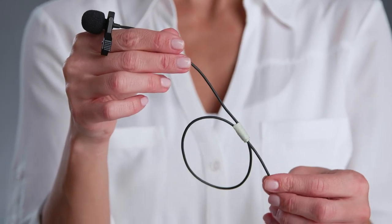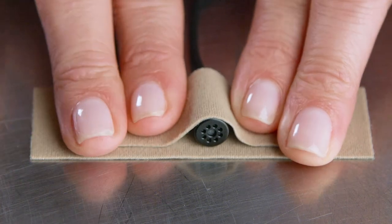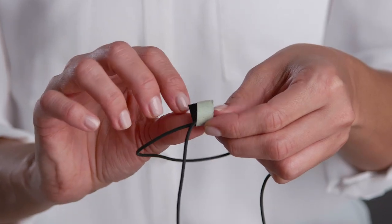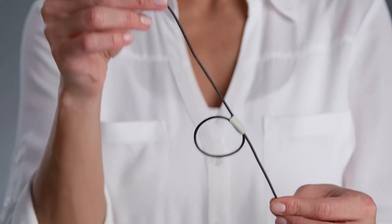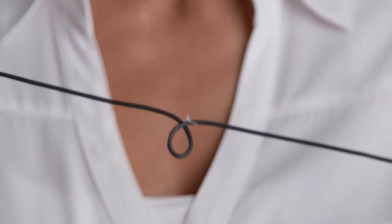Before we dive into the five tips, we want to teach you common mounting techniques we will use throughout this video. First, we are going to show you how to create a strain relief loop to guard against tugs and jerks that will ruin your take. To create a strain relief loop, loosely make a hoop in the cable about two to four inches below the mic itself. Then, with a small strip of cloth gaff tape, sticky side out, loosely fasten the hoop so the cable moves freely within the loop. Using a small piece of string would work as well. This provides much needed strain relief in case the lavalier's cable gets tugged on during the shoot.